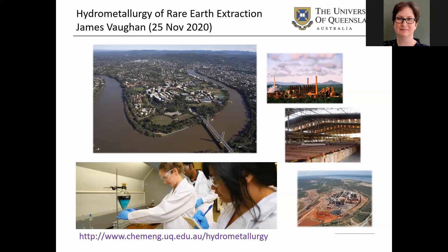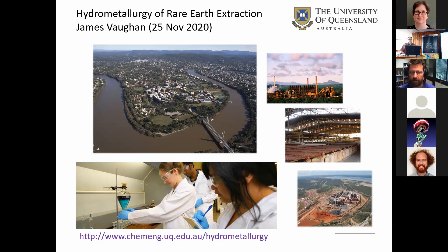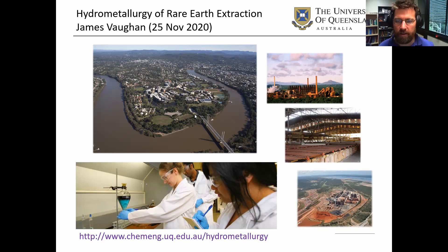We're located in the Long Pocket campus, which is a bit of a new campus for UQ in a sense. It used to be a state government research facility. UQ is taking that over and starting to populate the campus. It's in between St. Lucia and JKMRC in De Pili, kind of halfway in between the two.